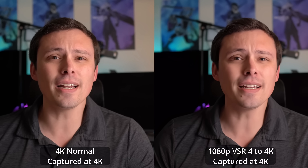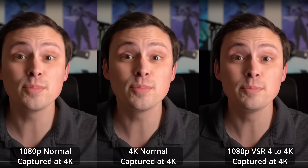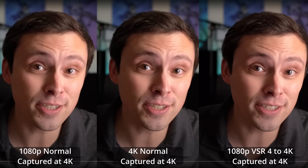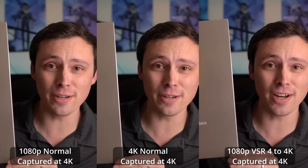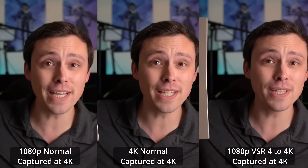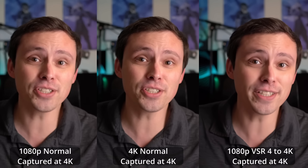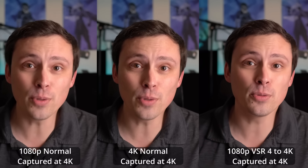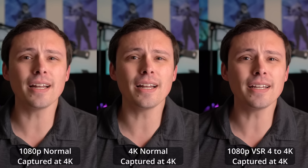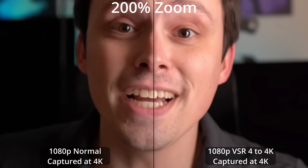There are multiple levels of capture going on here because I'm capturing a YouTube video and then showing a YouTube video of that. Here you can see the 1080p normal stream versus the 4K normal stream in the middle versus the upscaled 1080p to 4K on the right. The upscaled image doesn't look exactly like actual 4K, but it does look sharper and smoother than the one on the left.